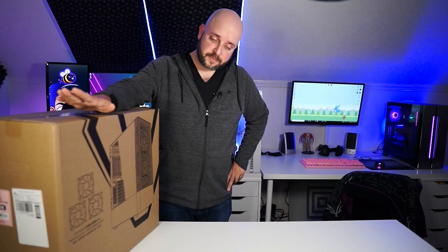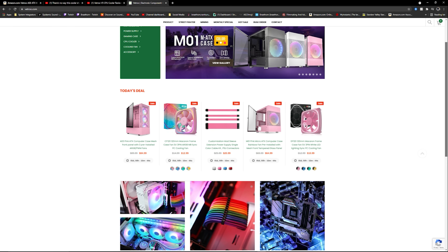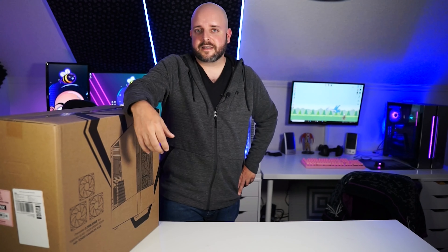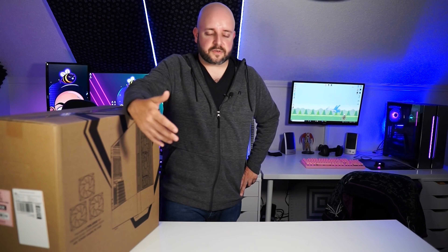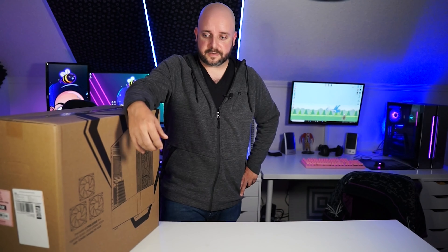Hey everybody, I'm Brea Thorne, and today we're actually doing an unboxing. This one's not about pre-built, but it kind of is. I was recently contacted by a company called Vetru, and the reason that was exciting for me was because I had recently watched a video from Jay's Two Cents — the guy that everybody in the comments says I look like for some reason. I don't look anything like that, but thank you. He's a handsome guy.